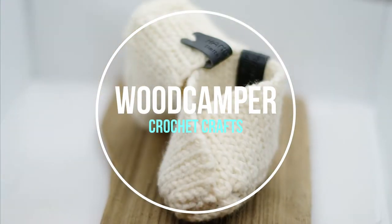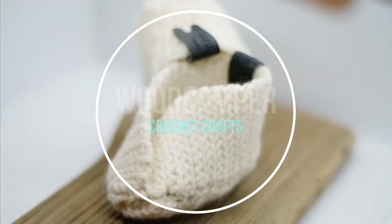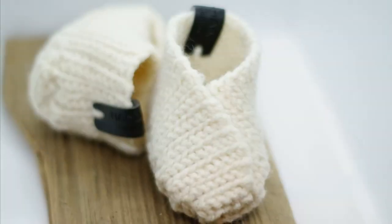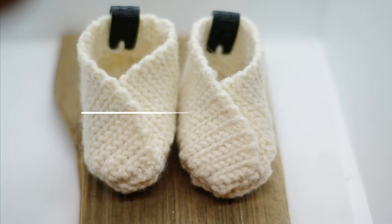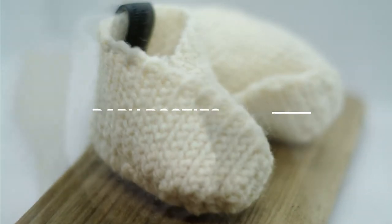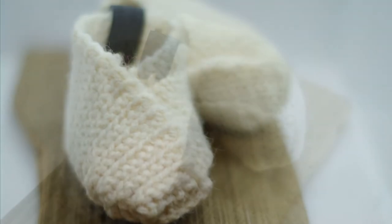Hi, this is Pam from Woodcamper Crafts and today I'm going to teach you how to make these quick and simple baby booties. I love this pattern because it's worked flat, so you have two pieces that you work in rows and then you sew them together. It's really simple to do, so let's get started.